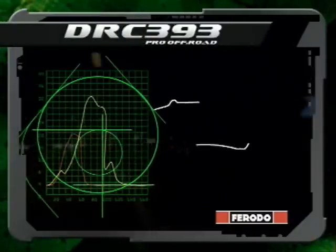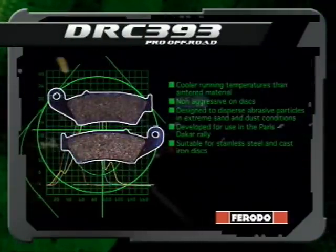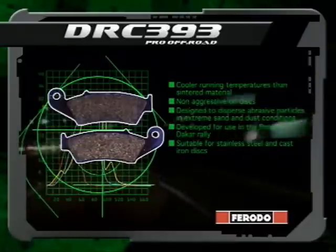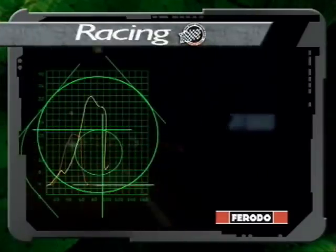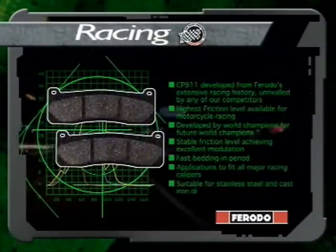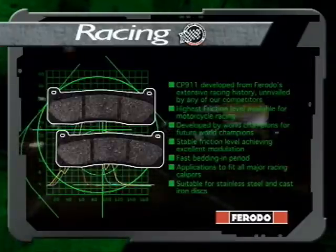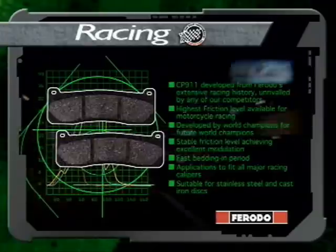DRC 393 — DRC or dirt racing compound offers benefits perfectly suited for competitive off-road use by professionals, ideal for dry or desert conditions. CP911, the world champion: from the demands of the Isle of Man TT to the circuits of World Superbike, our organic racing pad has provided the performance and modulation required by the world's best riders.